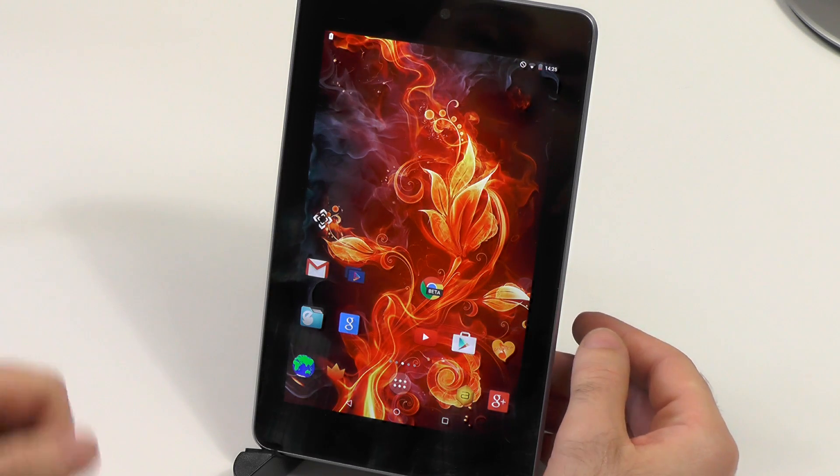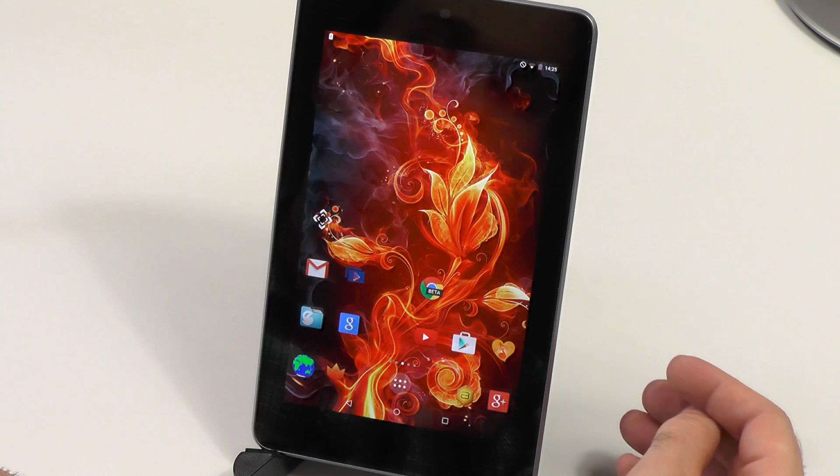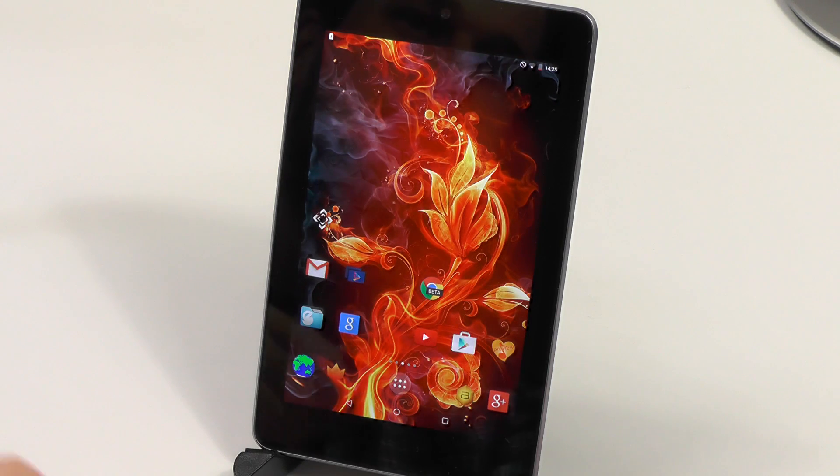Okay, this was my experience review of Android Lollipop on the Nexus 7 2012. I hope you liked it. And if you like the review, you know what to do. Until next time, bye.